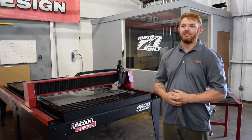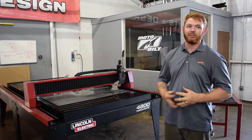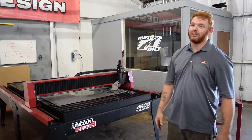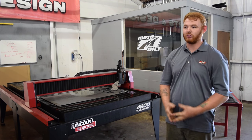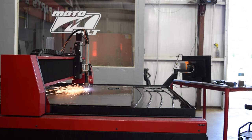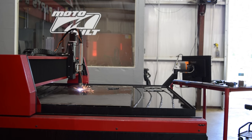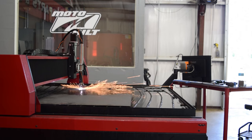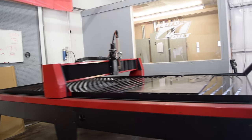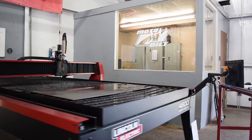My name is Garrett Johnson. I am the shop foreman here at MotoBuilt. I do the majority of the running of the plasma table here, the Torxmate 4800. I'm really happy with the cut quality, ease of setup, ease of use, the linear guides, enclosed gear system, side loading, and just overall ease of maintenance and use.